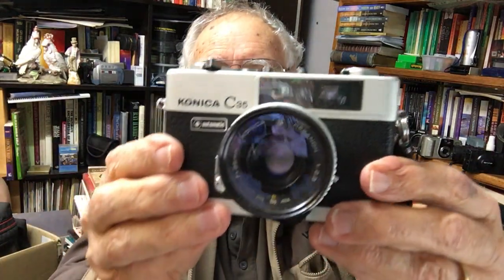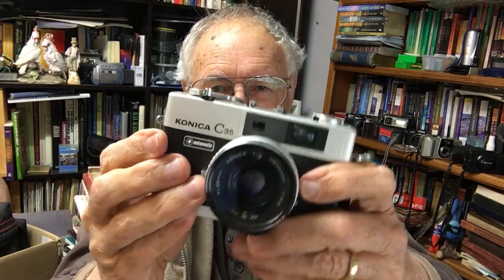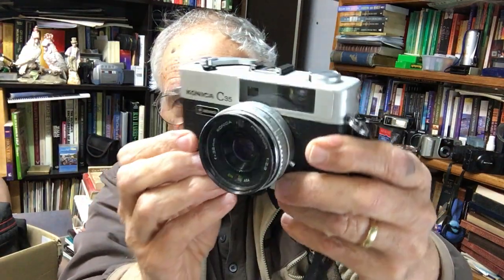Here we go. The first one is the Konica C35 — I did show it to you in the last video. It's a beautiful little compact camera with a very nice lens, which is an F2.8 38mm Konica Hexanon lens. You can adjust the ISO film speed down there, and it's got a hot shoe as well as a PC socket to attach a flash.